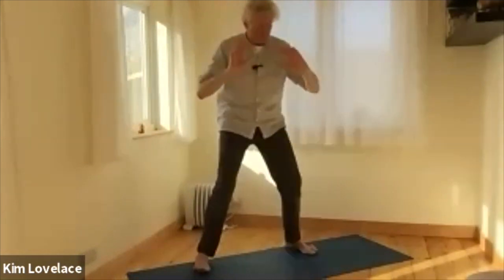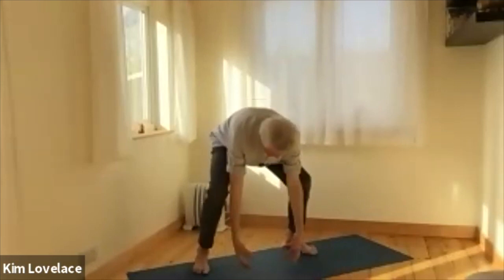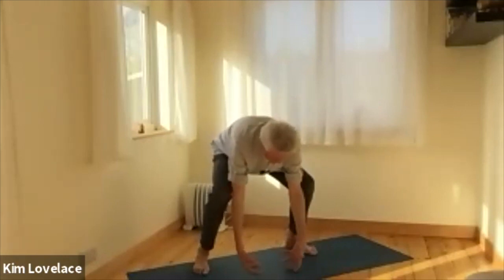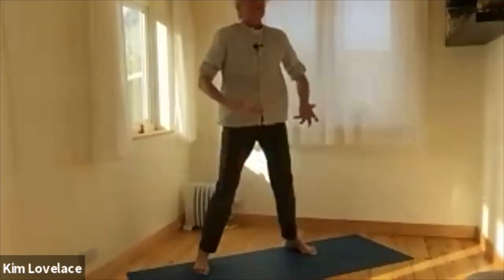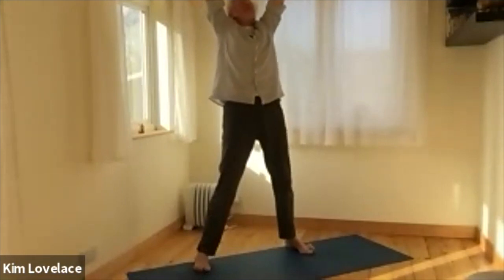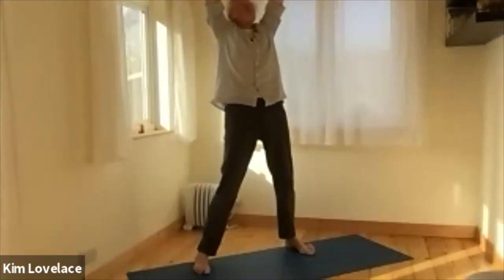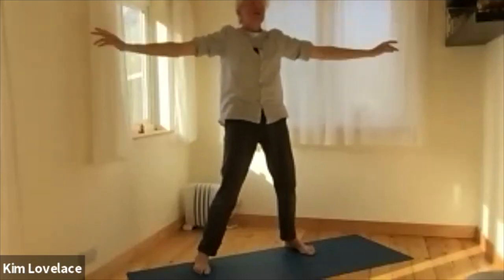One more — last movement. Always making that movement with the out breath. Breathe in, out breath to the knees. Breathe in, out breath to the top of the thighs. Breathe in, out breath to the chest. And breathe in and lift and lift and lift. And when you're high enough to allow that chi of the earth to be taken off your hands, that lovely lightness as the arms come down. Feet come back under the shoulders. Knees soft. Arms just hanging.